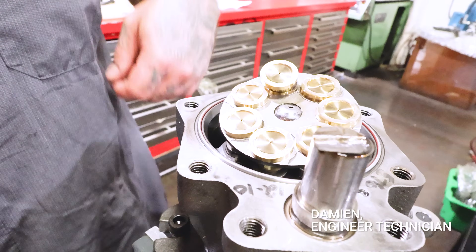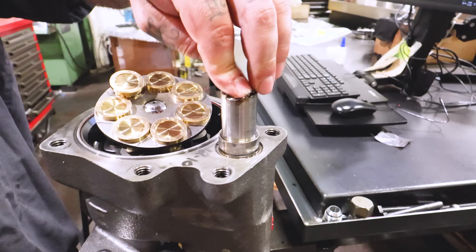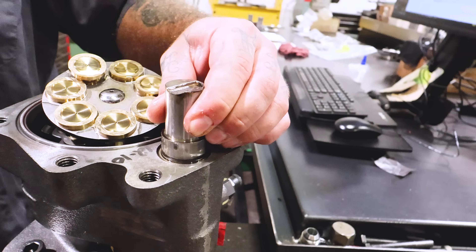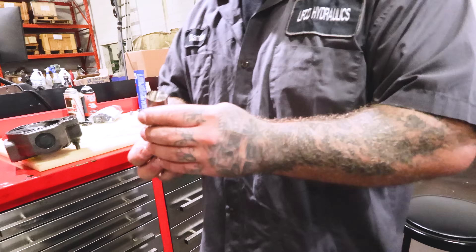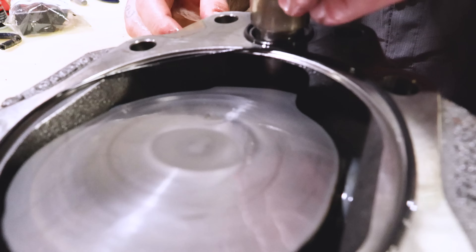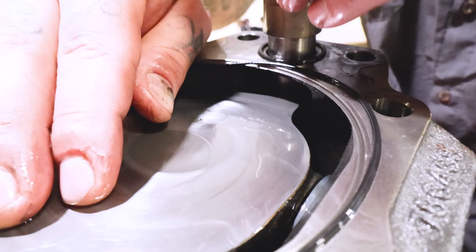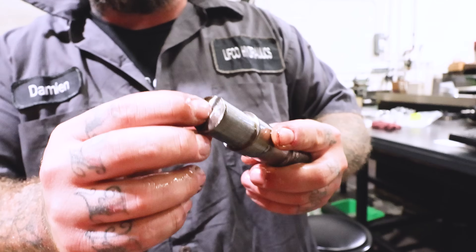I think that's not supposed to look like that. It goes back and forth, like it hits it back and forth, and it looks like it wore right into it. So that's from the heat. This sits like this in there and this pushes it like that.